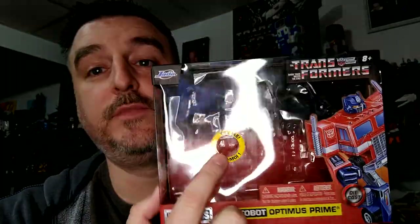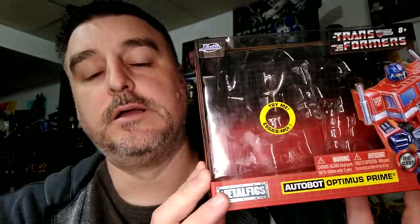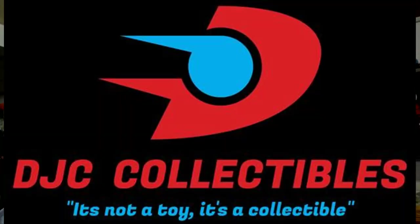Optimus Prime, die-cast, doesn't transform, blaster rifle and axe — what's not to love? Before I get on with the review, I just want to remind everyone to check out my voice acting playlist, the main feature of my channel and something I'm very proud of. You can also check out DJC Collectibles, my sponsor — a fantastic online store. At the end of this video you can get your 10% discount code for anything Transformer. Now let's roll the intro.